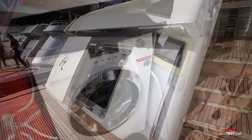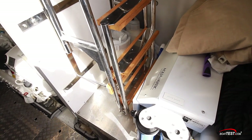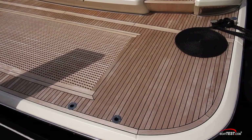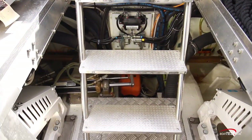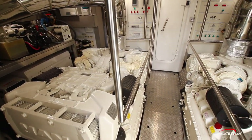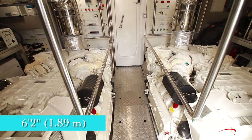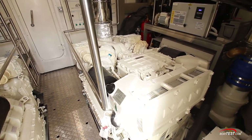Just inside the lazarette area there's a combo washer/dryer to port and the re-boarding ladder with the water maker to starboard. That re-boarding ladder attaches to sockets in the platform trailing edge. Behind and under the ladder we can see the steering gear. The engine room itself is quite spacious with a headroom of six feet two inches and a full 20 inches of space between the rails surrounding the 1200-horsepower MAN V8s.